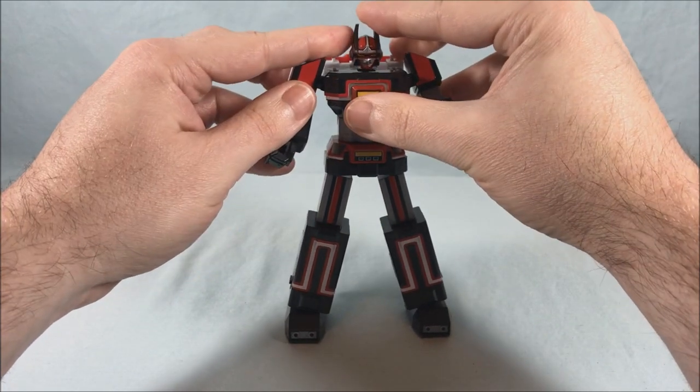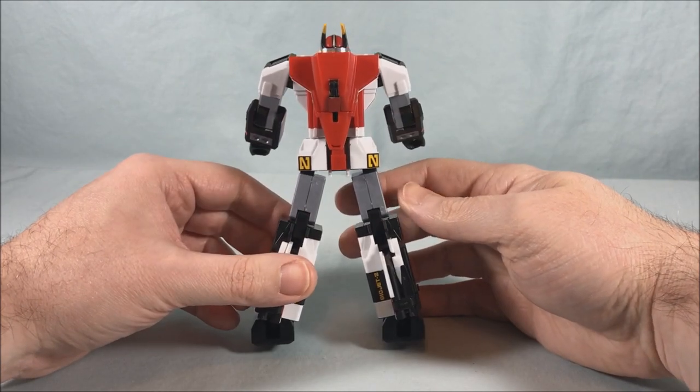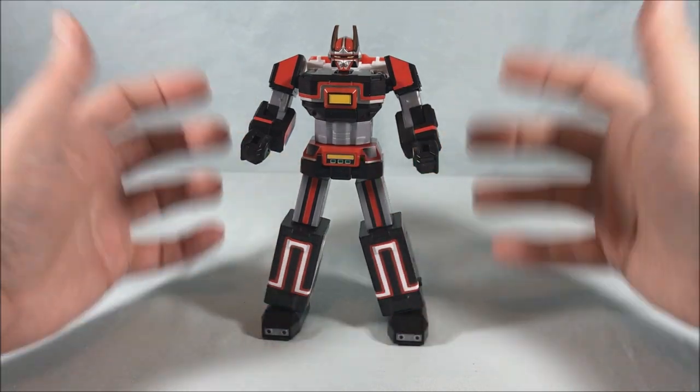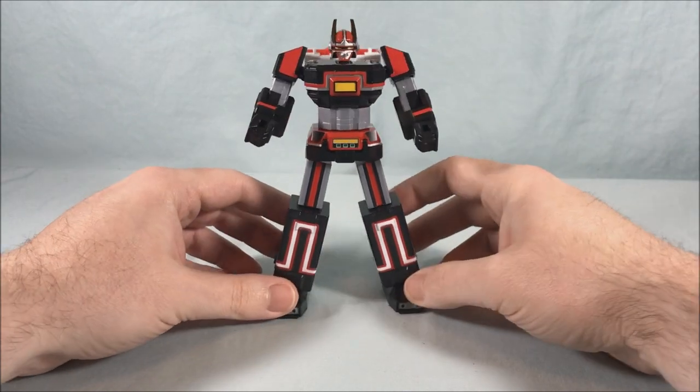I think he looks great — I really, really like him a lot. It's a simple transformation, but I think it totally works, and obviously it's what they did back on the show back in the day, so it's very faithful. He looks great. I really like the design of the robot — he's got a unified color scheme, kind of one of the more simplistic Sentai robots, but I really like him a lot.